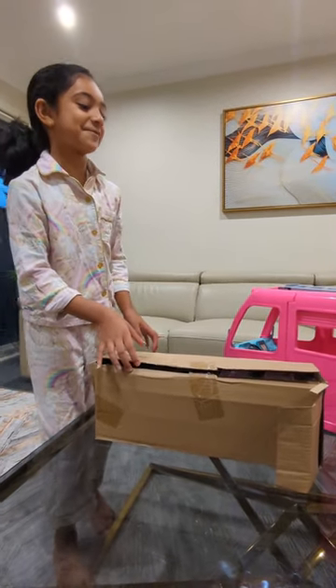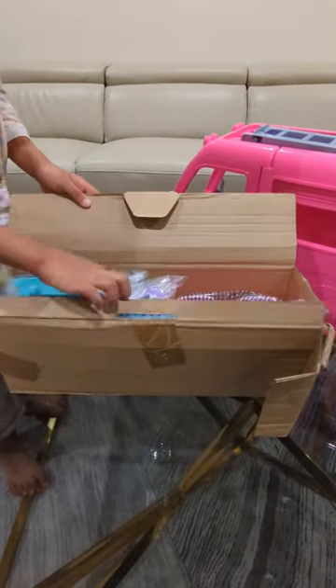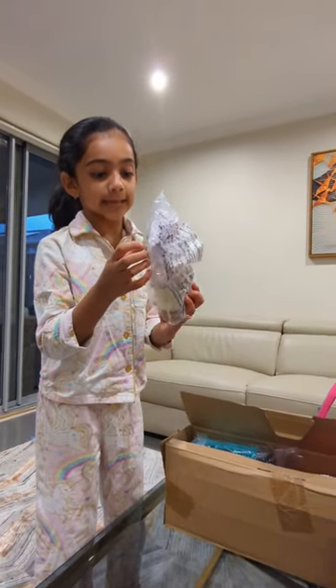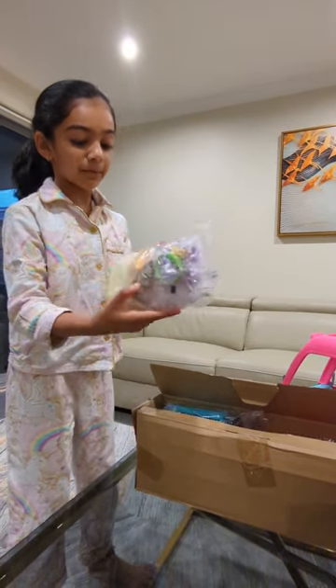Let's look at all the parts of the Barbie camper van. Look at it. Let's take it out. We have these things — so it's like accessories. Look at this puppy!